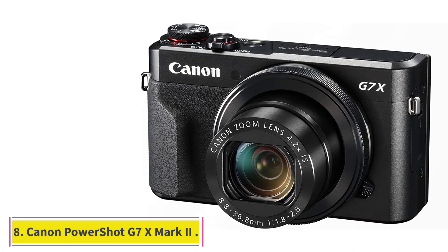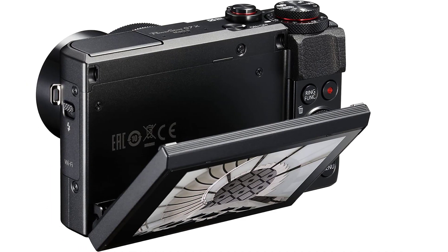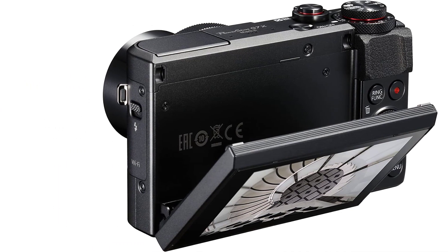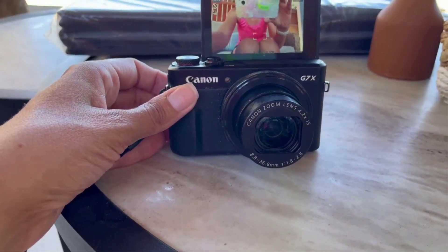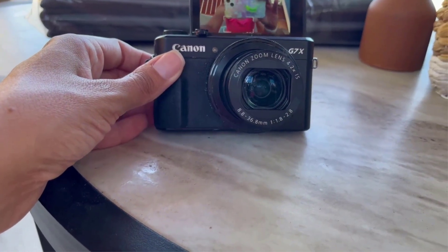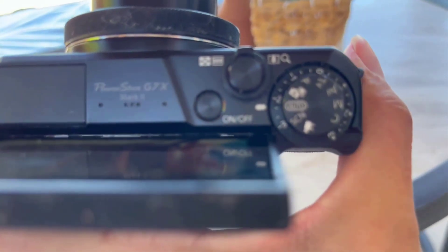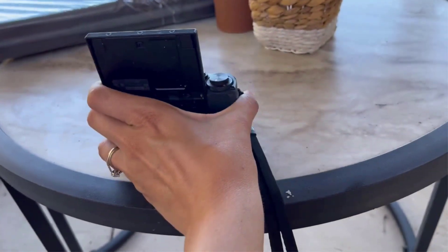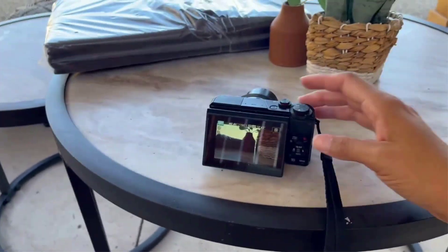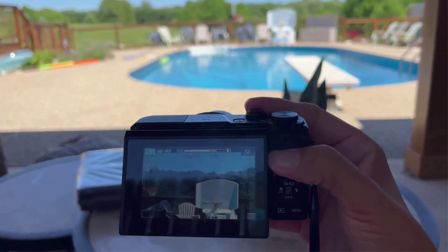At number 8: Canon PowerShot G7X Mark II. This is the bonus camera for this budget. Simply put, this is the most popular vlogging camera in the last few years for most vloggers and YouTubers. This camera has everything you need — an amazing tiltable screen, great video quality, amazing connectivity, and a great controlling system. If you want to buy a really reliable camera for under $500, we highly recommend considering this option, even if it is used.